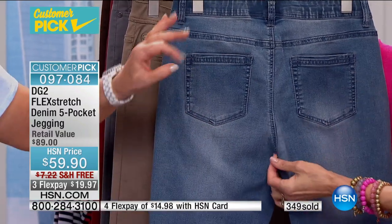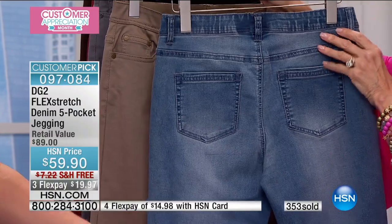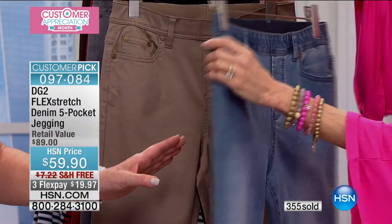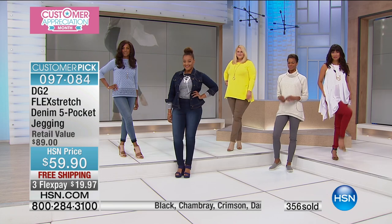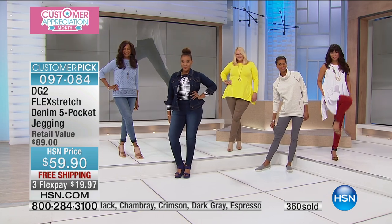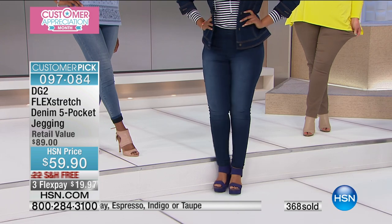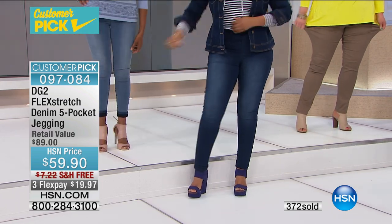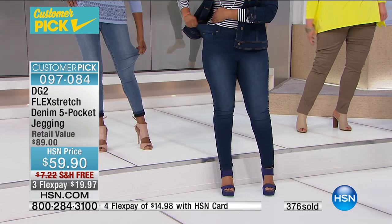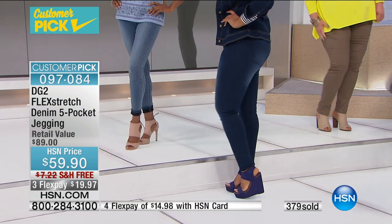If you haven't tried it, you have free shipping and handling and a savings of $7.50. This is easy sizing — if you're a small, believe me, you're a small in this. This is the ultimate stretch. Almost 400 have already flown out of here.